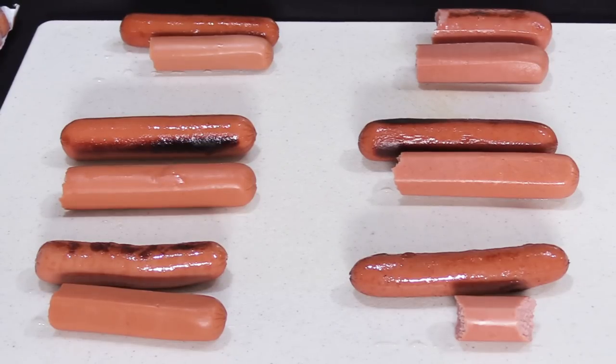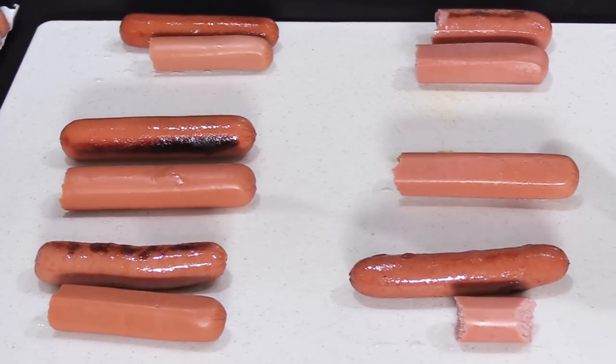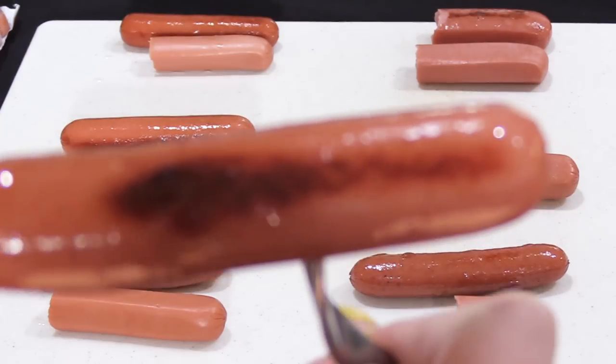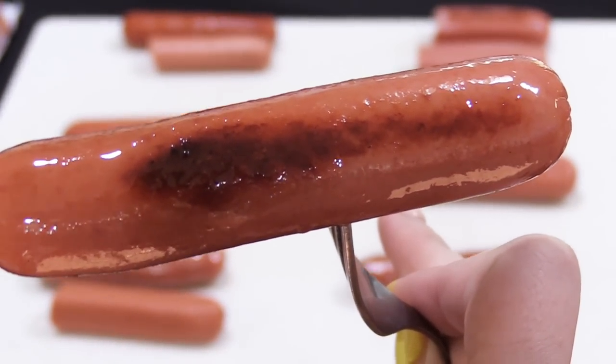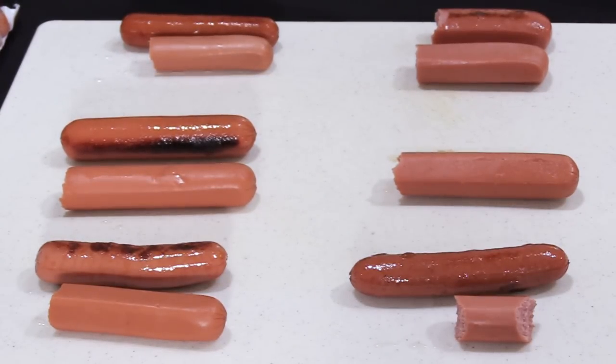Now for the fried Ballpark Frank. If you remember, when they were cold they had a floral flavor which I did not like at all. Thankfully, once they were fried in butter the floral flavor dissipated and they turned out to be a pretty decent hot dog. I guess some hot dogs taste good cold and some don't.